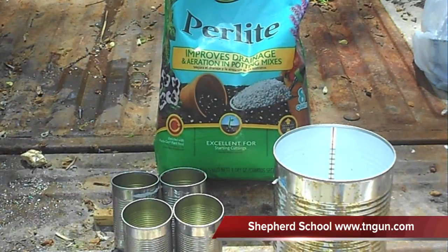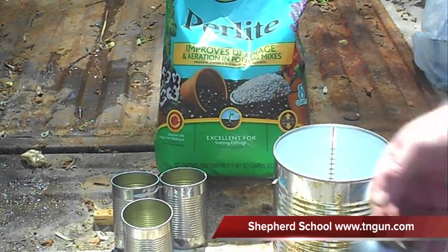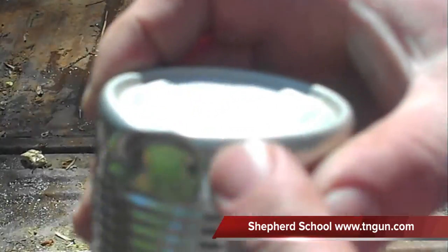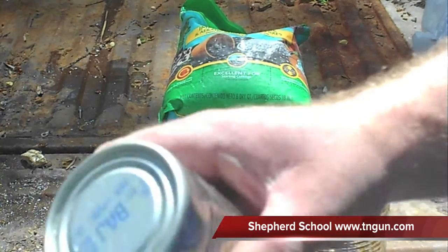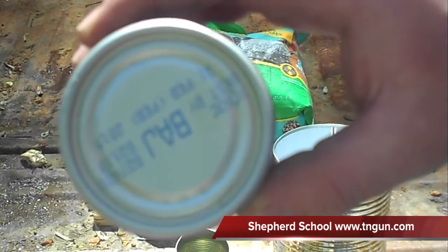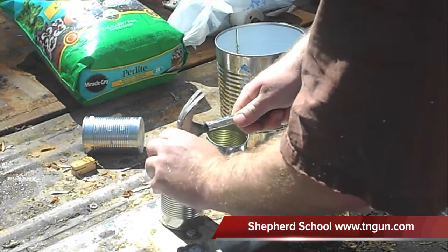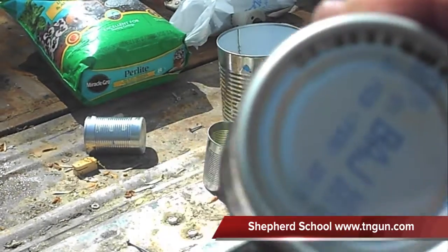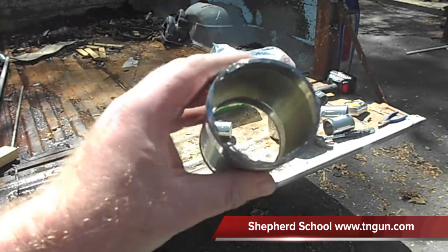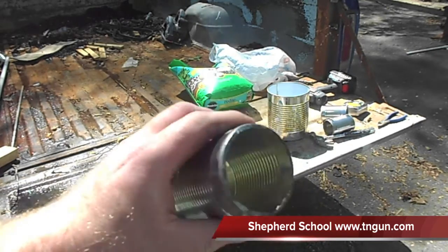First thing we're going to do is cut the bottom out of three of these four cans. If you had the kind where you could just use a can opener that would work, but as you can see on this one it just kind of smushed. So what I'm going to do is take my hammer and a nail, poke out some holes, and then cut around them with a pair of diagonal cutters. What I ended up doing was just taking it over to the grinder and grinding the bottom off, which worked a lot quicker. But if you don't have power tools, you can use the hammer and nail technique.